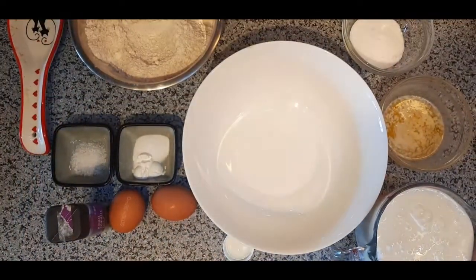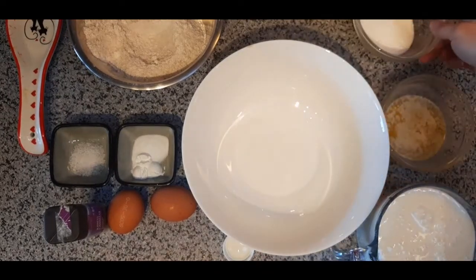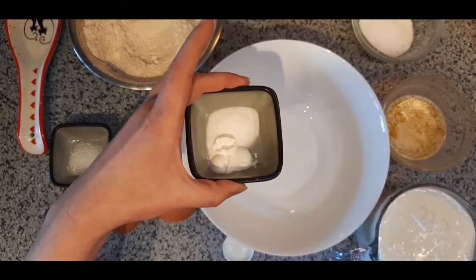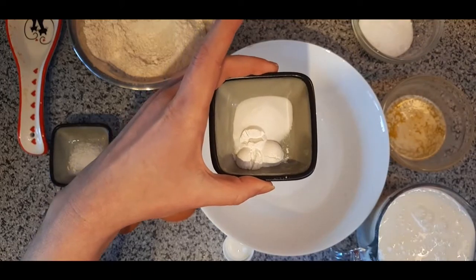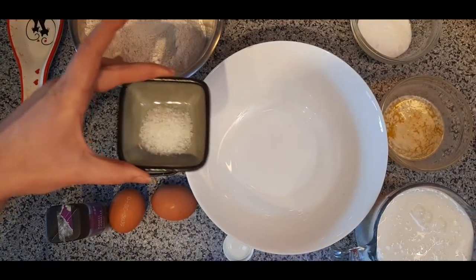I also have 45 grams of white sugar, 5 grams of baking powder, and 5 grams of baking soda. Bicarbonate versus baking powder — they're two very different things, and you have to have both for this recipe. I also have 5 grams of salt.